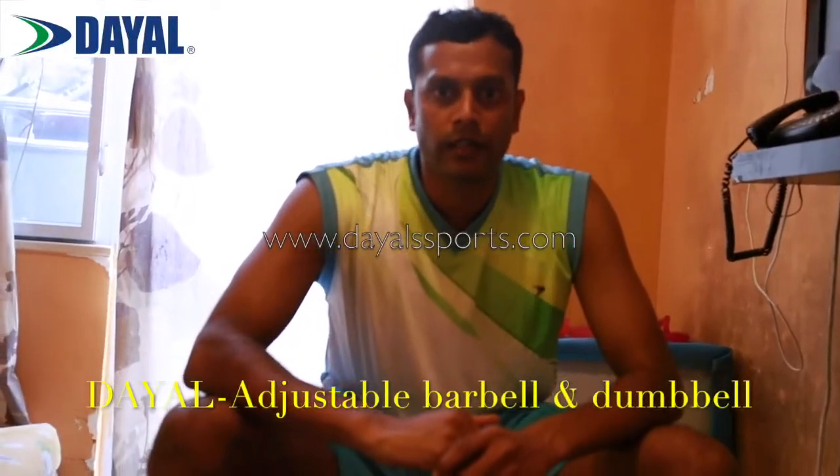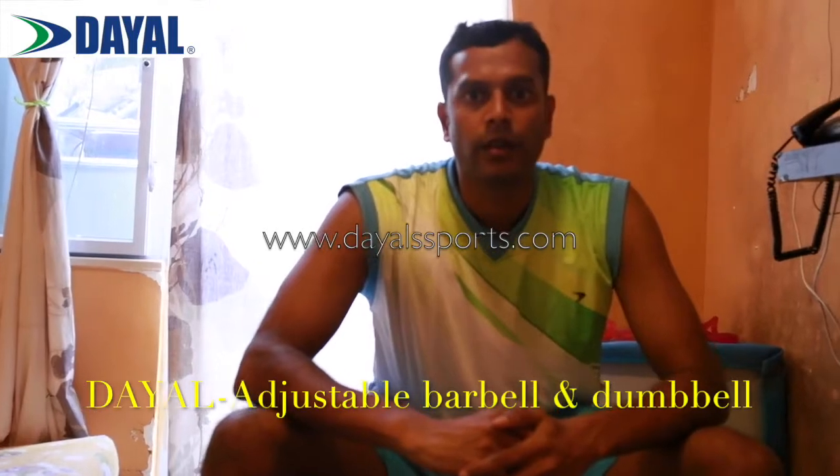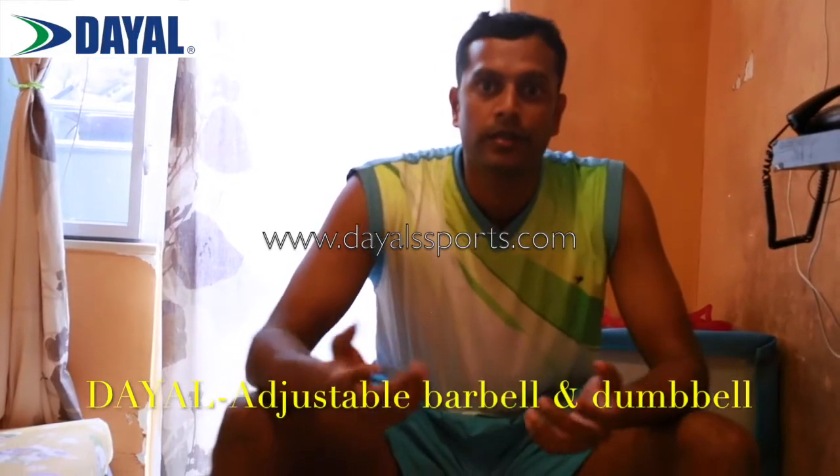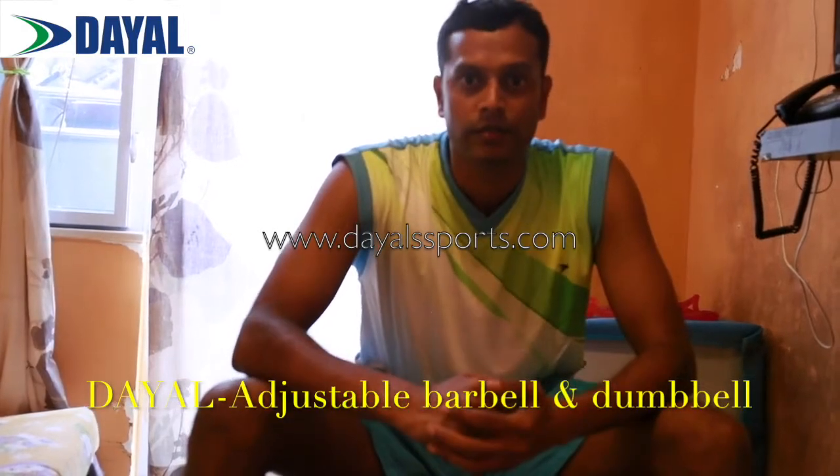Hi, I'm Dr. Iva Dayathan. Dayal always comes out with innovative products. Now we have come out with dumbbells. What is the speciality of these dumbbells?